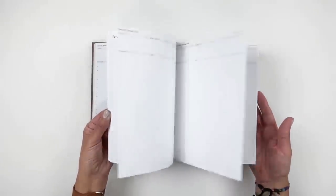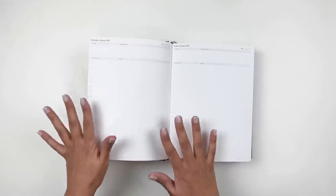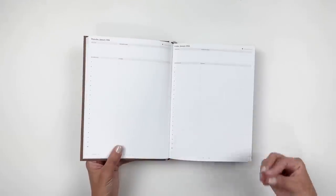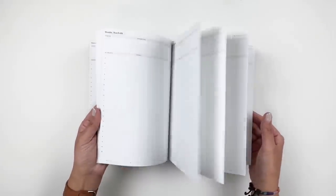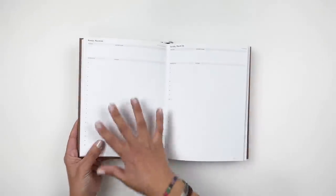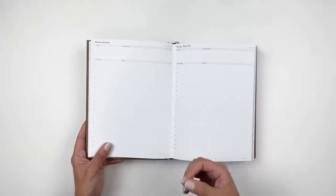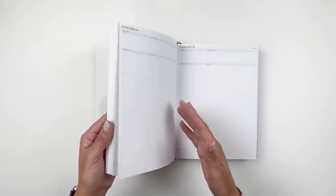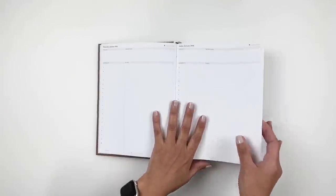I'm not going to do a complete flip-through because there are loads of videos on YouTube and Instagram showing these. For me, I wanted to focus on the setup and putting together a few weeks of January. This is daily — each page is a day — so my whole setup is different than before when I did a whole week on two pages.